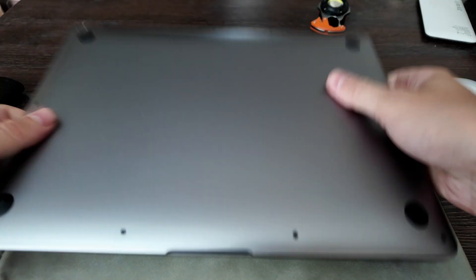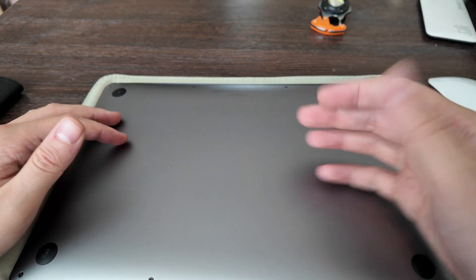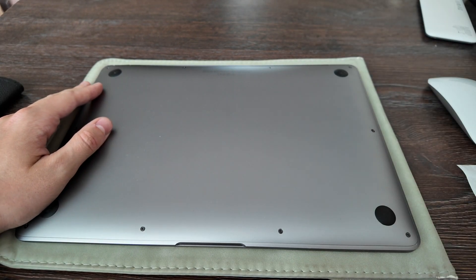You need to dismantle it here and then just follow my instruction. Let's go one by one. I'm starting right now.